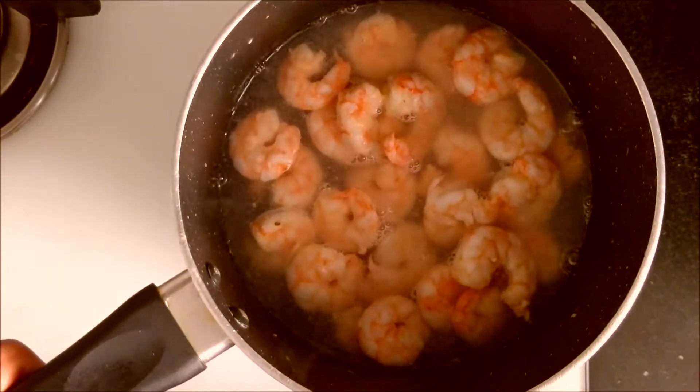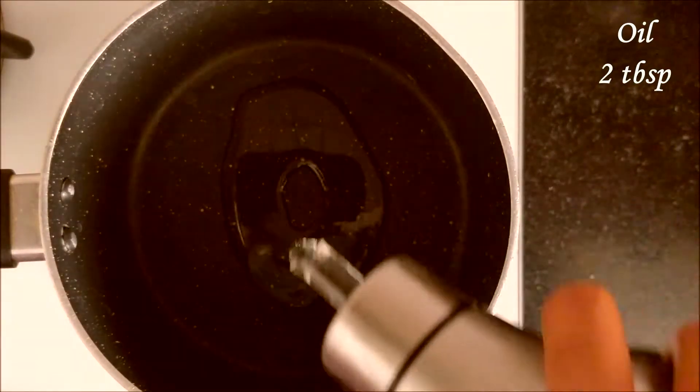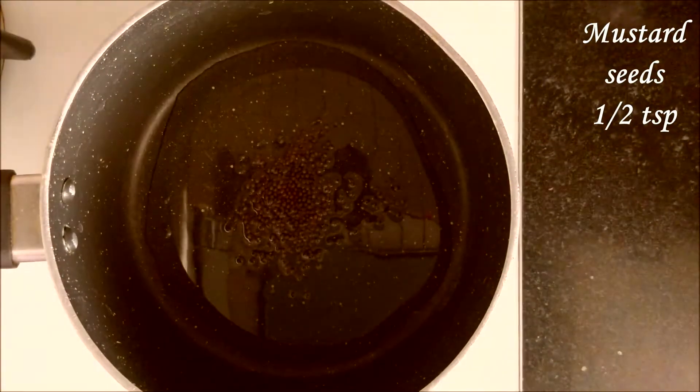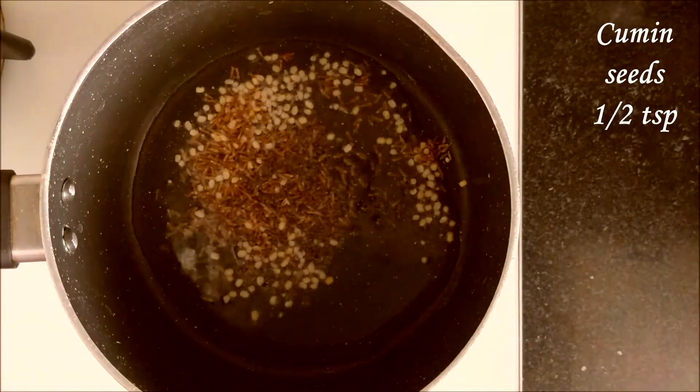It's been five minutes now. Add half a cup of water, rinse out, and drain this water completely. Keep it aside. Now heat two tablespoons of oil in a pan. Add half a teaspoon mustard seeds, half a teaspoon split urad dal, half a teaspoon cumin seeds, and three dry red chilies.